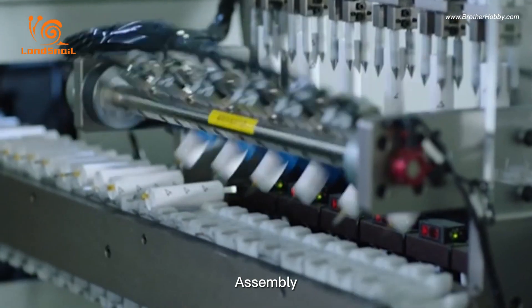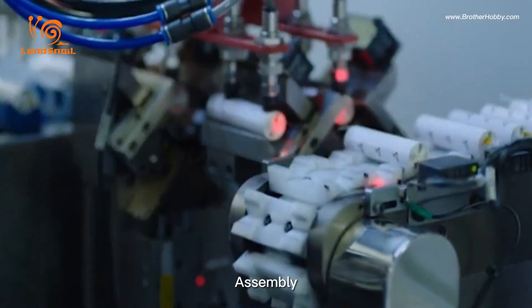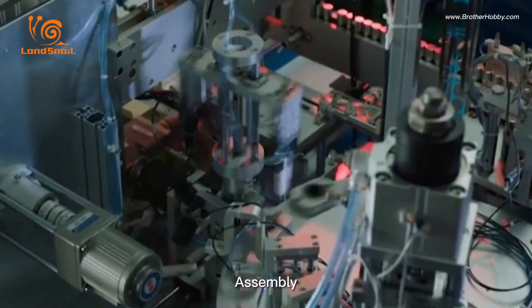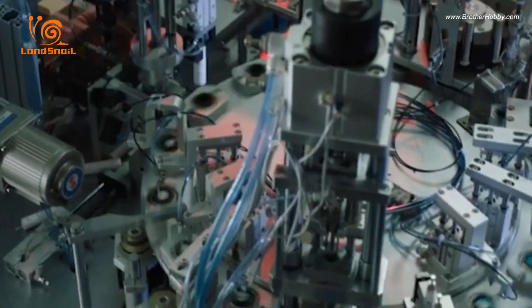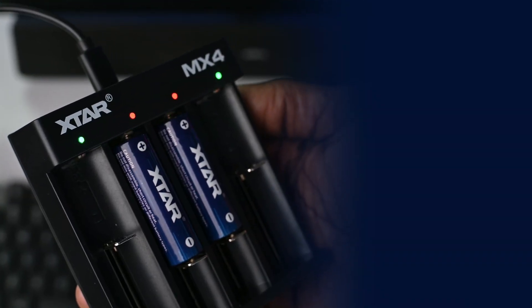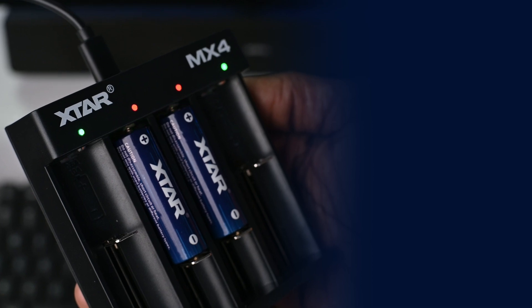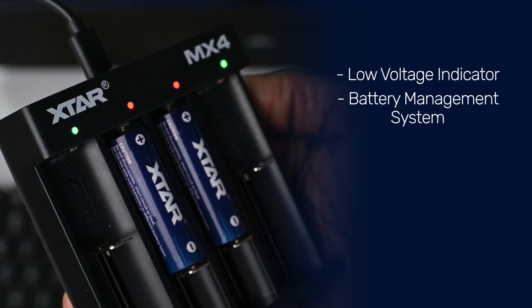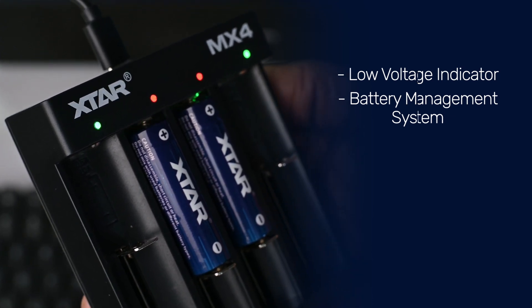Rechargeable lithium-ion batteries are not a new technology — they were introduced as far back as 1991. Fast forward some 30-odd years later, with newer technologies, the cost of making lithium-ion batteries has been greatly reduced and the batteries are now safer. When working with lithium-ion batteries, safety always takes center stage. X-Star has included safety features directly into the batteries: a low voltage indicator and a built-in battery management system which guards against overcharging, over-discharge, and short-circuiting.